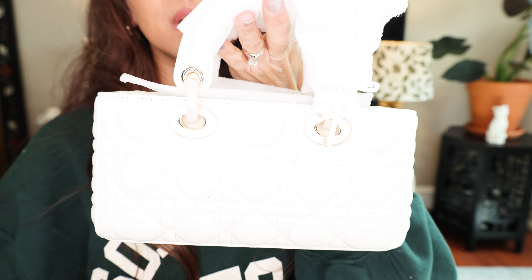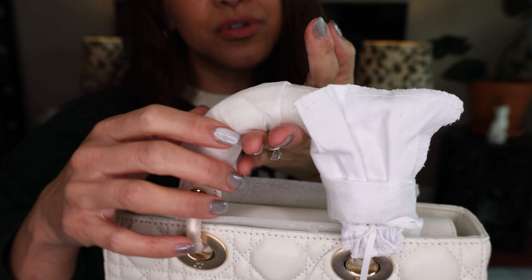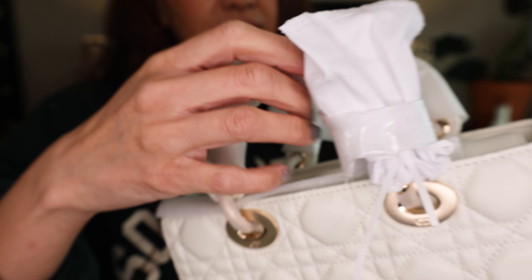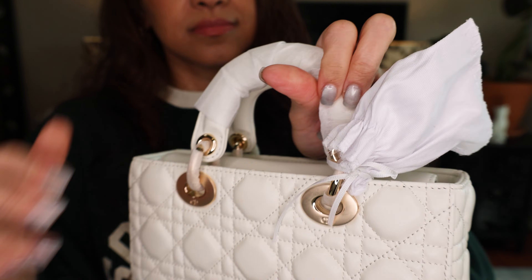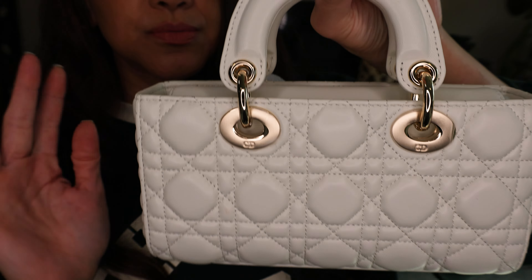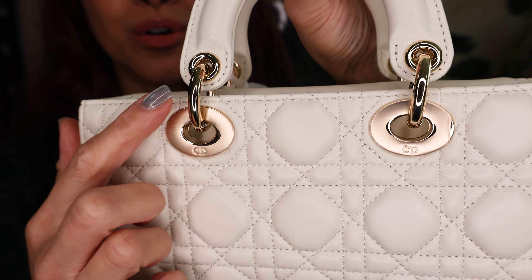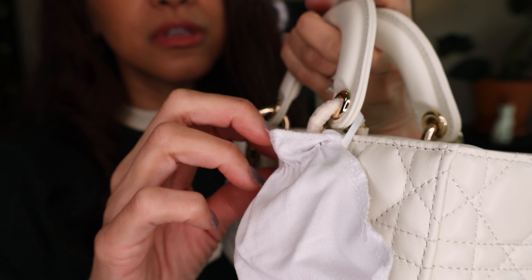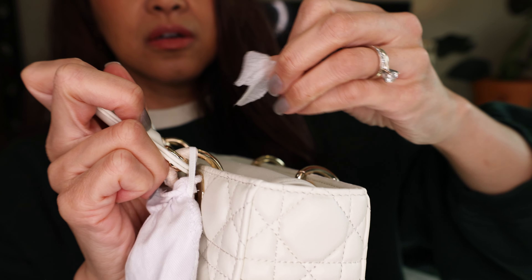And this is the cutest. It's not a square — it's more rectangular. It's been pretty popular last year and even before that, but I caved in and got this one. Let's just remove all the plastics. So this is called the Small Lady D-Joy. And these are like D-rings — or really more like O-rings. They flow freely. The D-Joy is made differently than the regular Lady Diors. Here is the Insignia. This one does still have plastic, which I will remove.